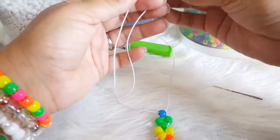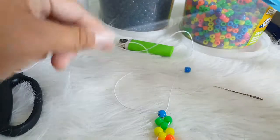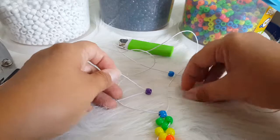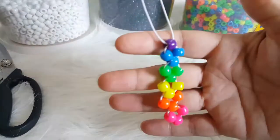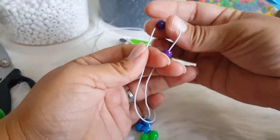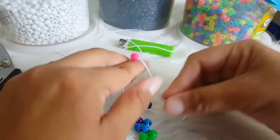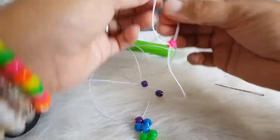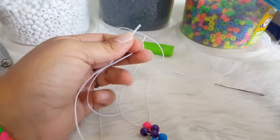We are going to put two blue on. And then this purple — take this string and go through. Two purple, one on each side. I am going to take a pink. To me, it is easier if you wrap it around your finger, but you can do either way.